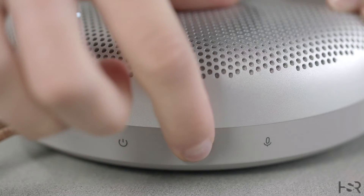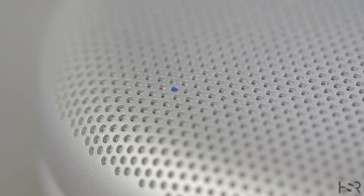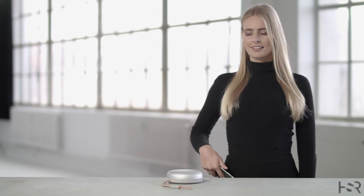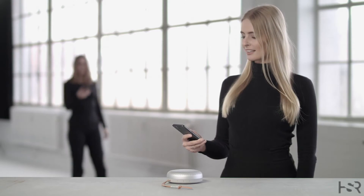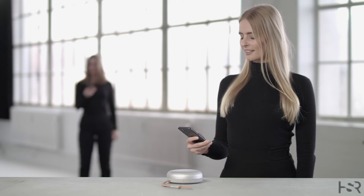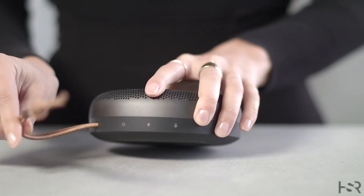To activate Bluetooth, press the Bluetooth button and the indicator light will flash blue until connected to your device. Beosung A1 features multipoint, meaning two devices can be connected to the speaker at the same time, so you can easily control your music without connecting and disconnecting.